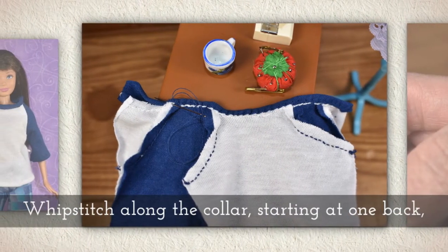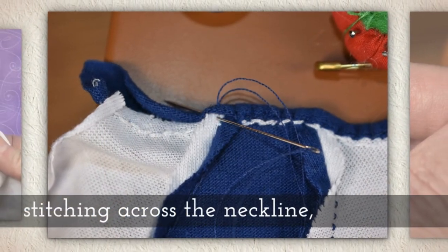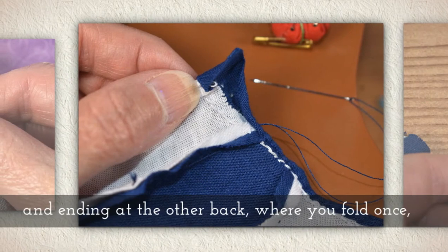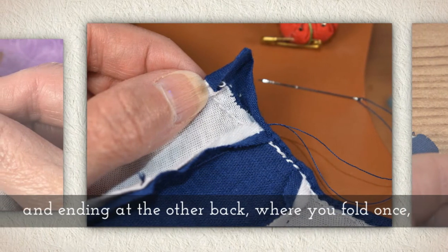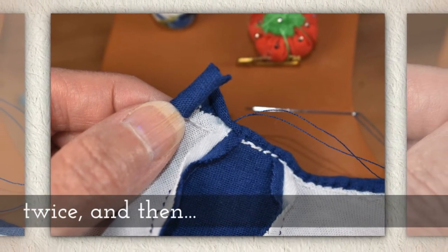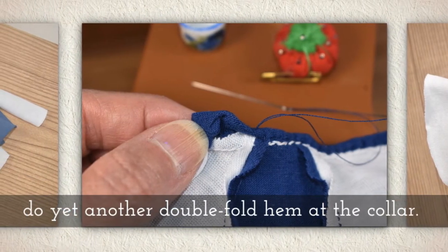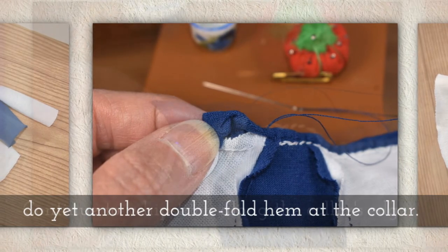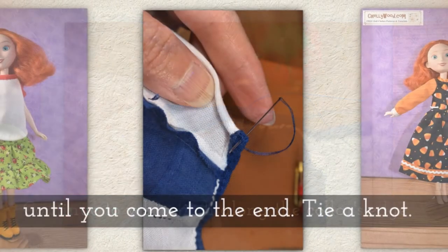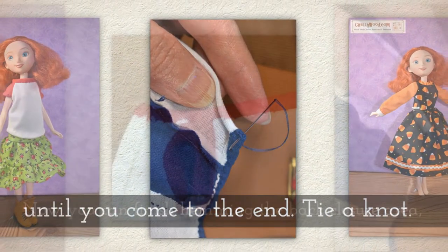Whip stitch along the collar, starting at one back, moving across the sleeves, all the way to the other side of the neckline, and ending at the other back. There you'll deal with that closure area again — folding once, twice — then fold the collar once and twice for the double fold hem. Continue to whip stitch along the collar's edge until you come to the very end, and that's when you tie your knot.